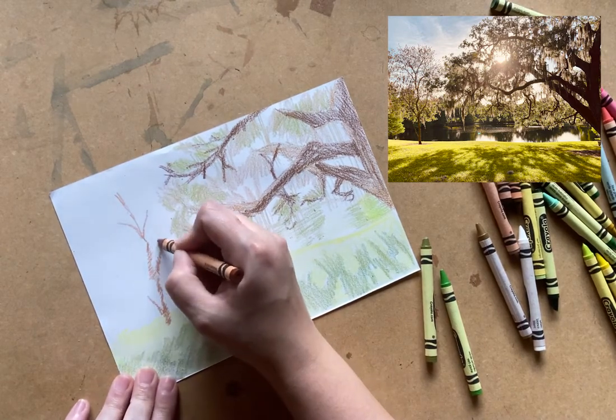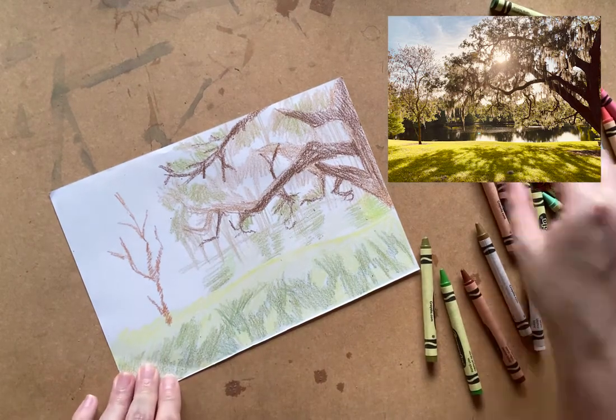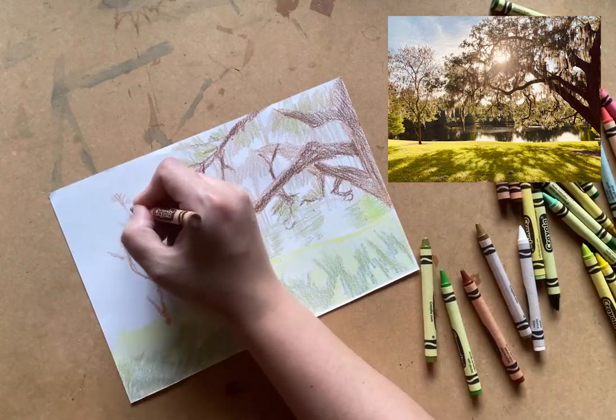Because of the sun's placement, where the tree on the right looks really dark, this smaller tree on the left looks almost red in color.